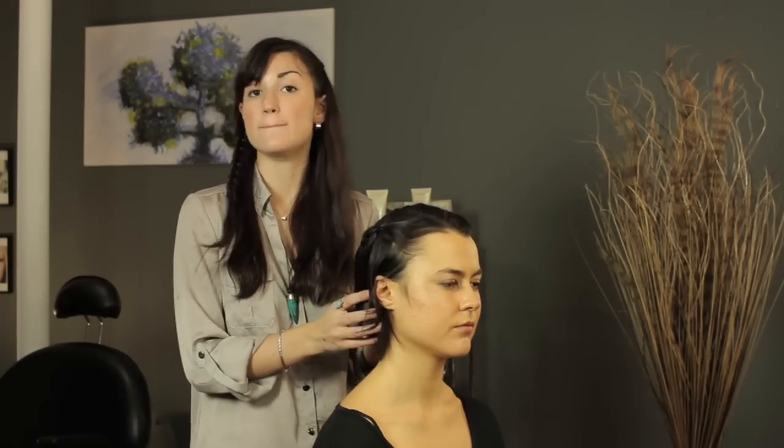And that's it — a cute hairstyle that you can do with medium or short hair.